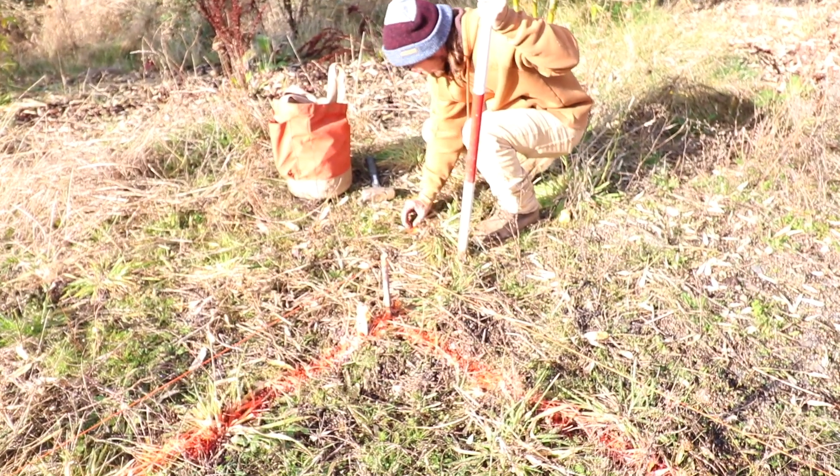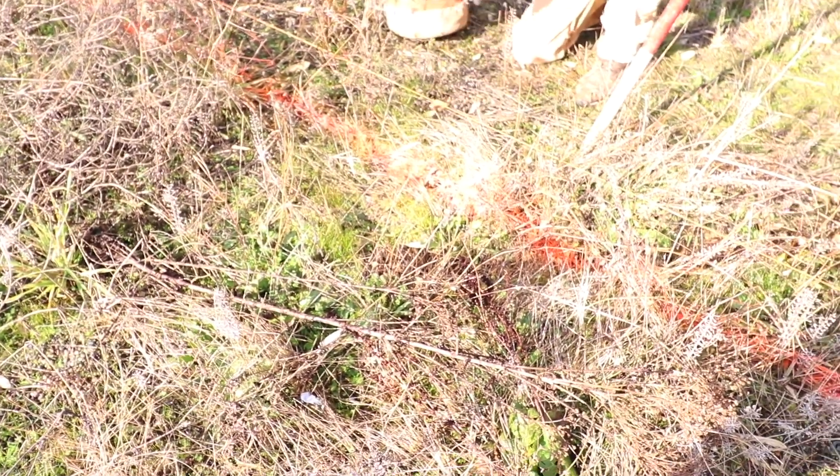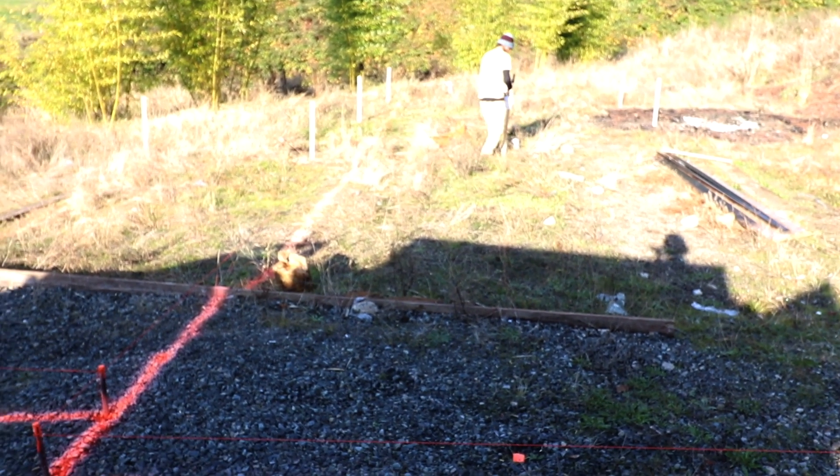In the end we marked out all 21 piers dead center and then staked out each one so that the drill team next week will know exactly where the mark is and where to drill for the piers.